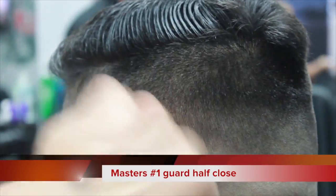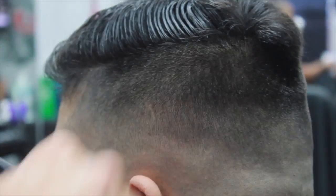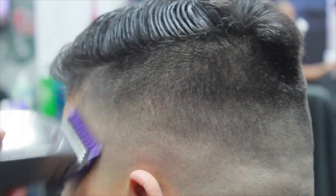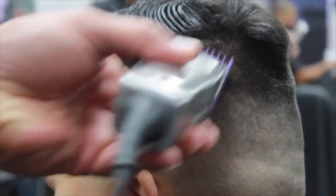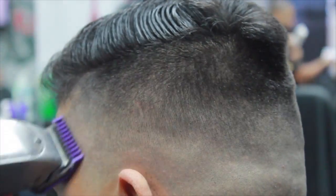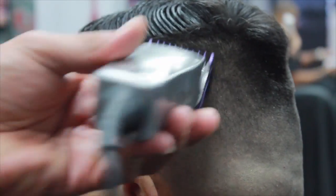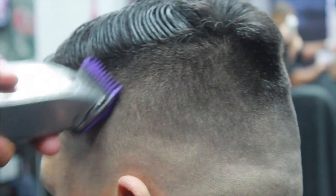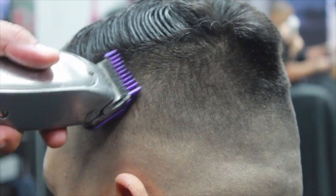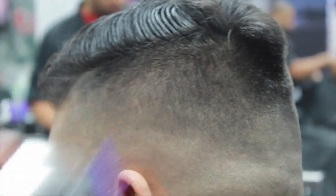Now I'm going back to the one guard. After I did the number two guard I noticed it was a little darker there, so I'm going to the one guard all the way open — just to make it a one and a half — almost all the way to the top to where I started with the number two. At some points I'm going to be closing the lever a little bit closer, depending on how dark the hair is, and I'll be using the corners of the blade to achieve a better blend.